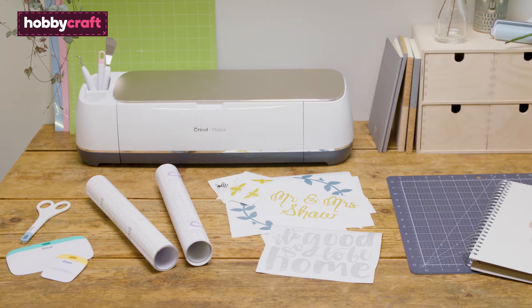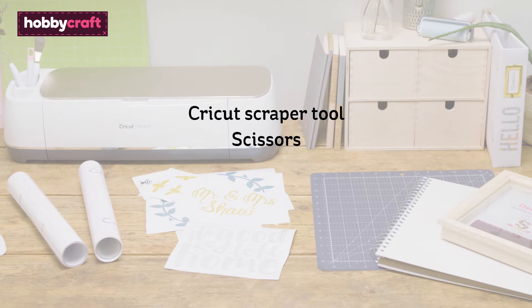When using Cricut transfer tape you will need a Cricut Scraper Tool, a pair of scissors, weeded vinyl designs, and a base item you wish to add the vinyl to.